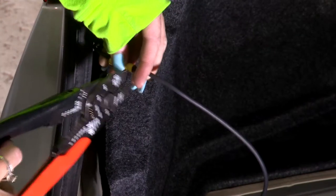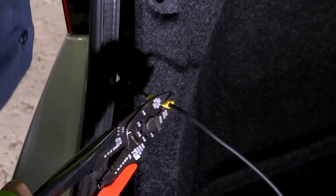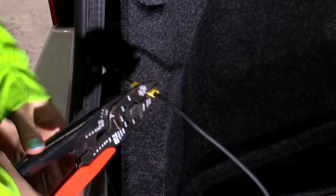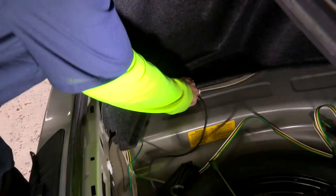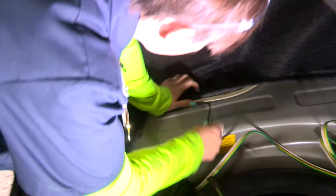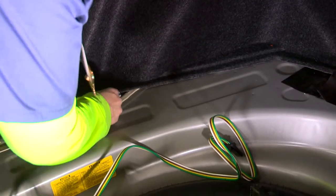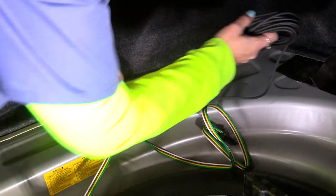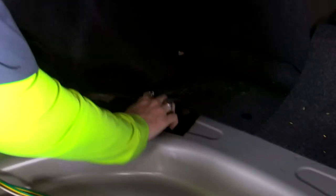Crimp the other side as well. Once we have our connection cranked down, give it a little tug to make sure it's snug and secure. Then we're going to run it under this trim panel — just want to keep it out of sight, out of mind — and start feeding it through the existing plug hole that we found.